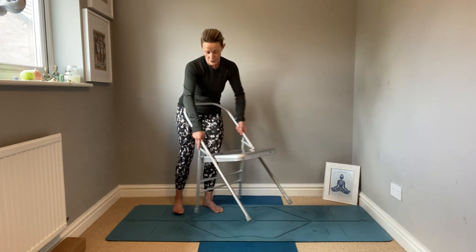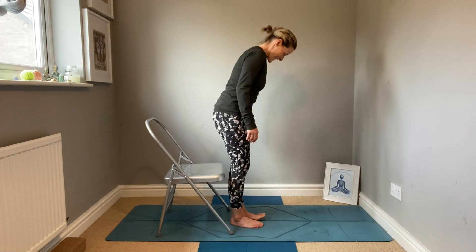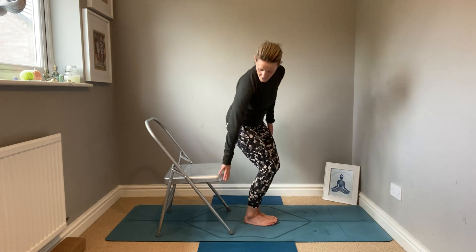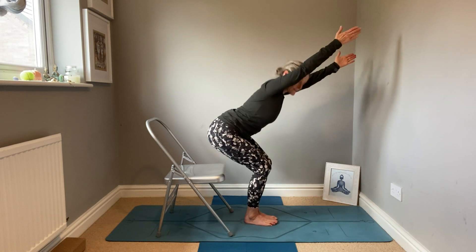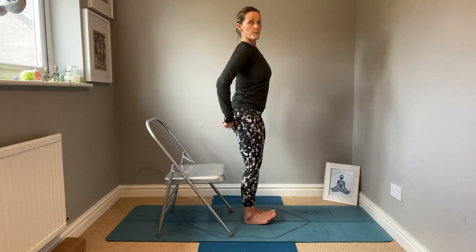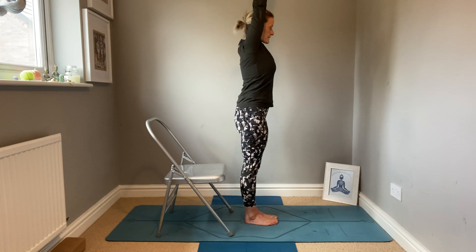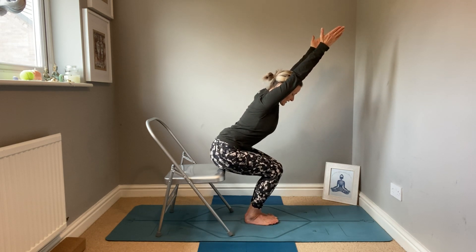Now I'm going to bring you into Utkatasana — Chair pose. Feet together. A couple of ways you can use a chair in this instance. If it's just helping you get the alignment, you can have the chair behind you because you're going to aim to get your buttocks to come here. In this pose normally, what we tend to see is the chest drops down and the bottom goes back. What we want to see is our buttocks coming down to the seat, not back on the chair. So taking the arms up, planting your feet, thinking of the knees squeezing together. Your bottom does go back, so your weight is in your heels and you're just kissing the chair.